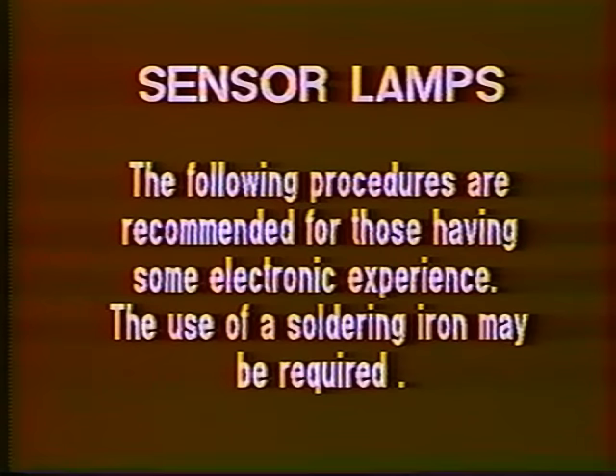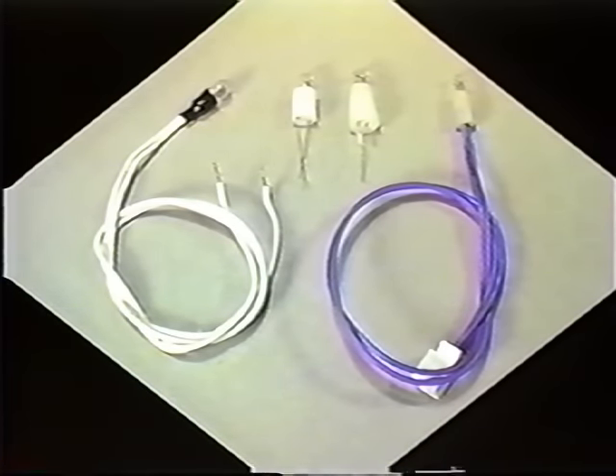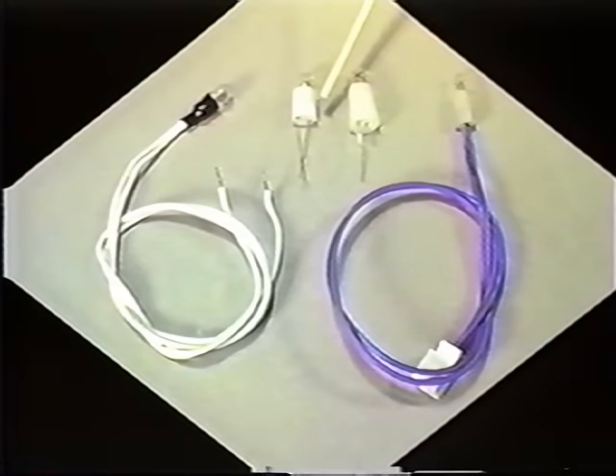Let's go ahead and have a look at some sensor lamps. These are the four most common types found in most VCRs. The one on the right is called a JVC type. The one on the left is a wheat grain — it's available in either 6 or 12 volts. This is a base mount, it's 6 volts. This is a flange mount, it's also 6 volts.